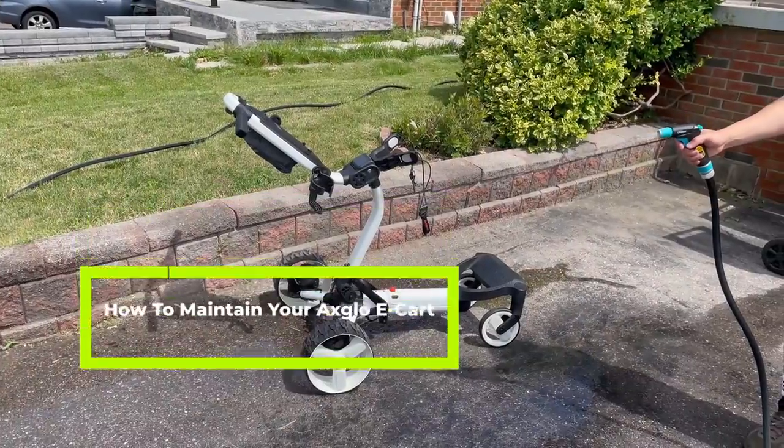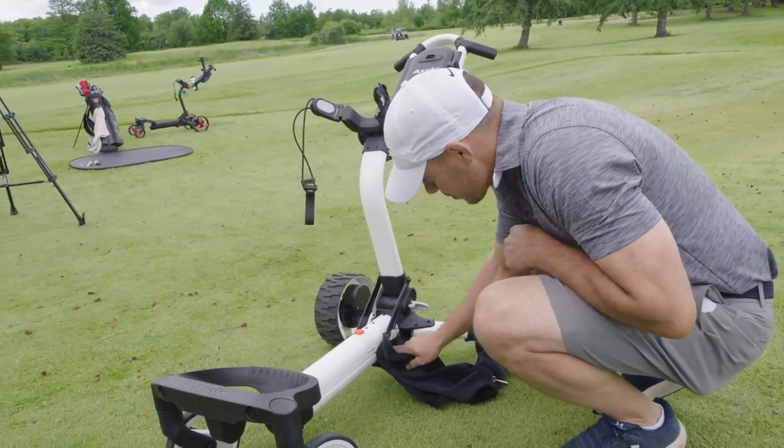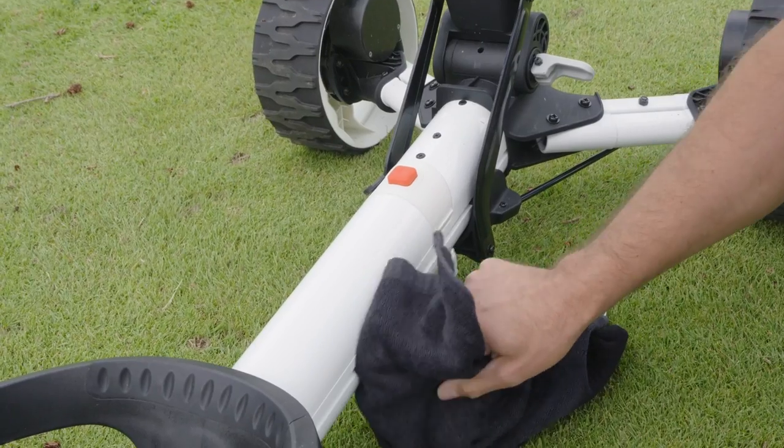Please do not use a high pressure cleaning machine or hose to clean the e-cart. A simple wipe with a towel is enough to keep the e-cart clean of any dirt, grass, or mud.